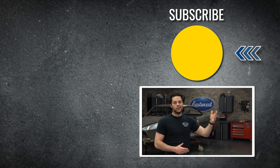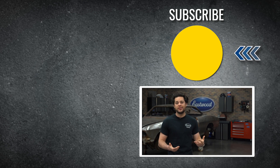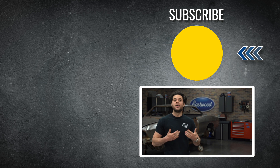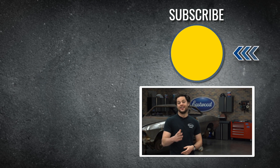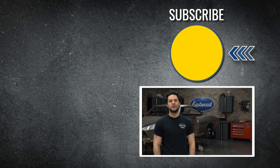That is where this machine really shines. It's capable and has everything you need out of a serious multi-process welder — it might be my favorite out of all the welders that we offer. Press the subscribe button — we're giving away a MIG 180 at 500,000 subscribers. Make sure you head over to our YouTube channel; we post tons of great how-to-weld content over there. As always guys, thank you so much for watching. I'm Joe — make sure you keep it right here at Eastwood to do the job right.